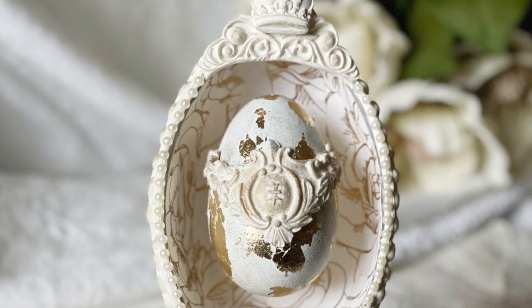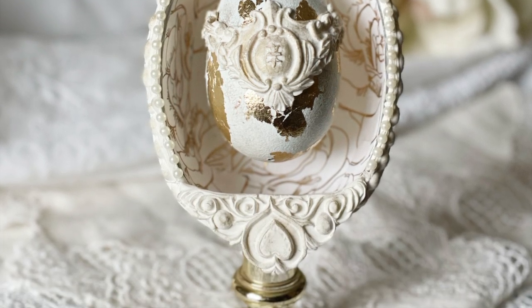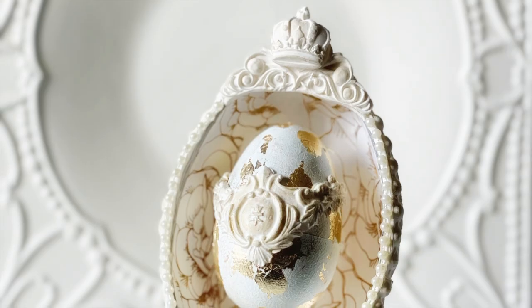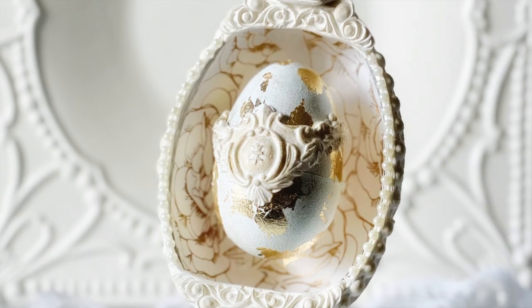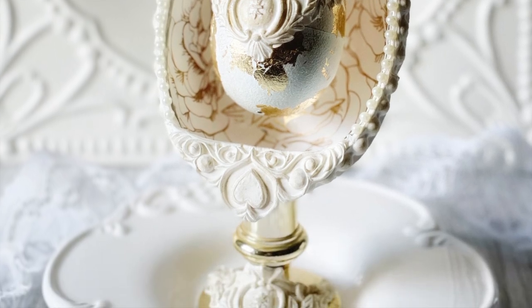And now this piece is ready to display. I absolutely love the way that it turned out — let me know what you think in the comments below. Don't forget to subscribe and hit the little bell to get notified when I post new videos. See you all on my next DIY.